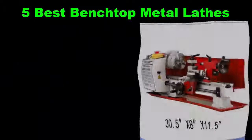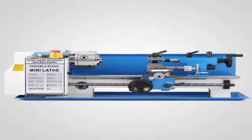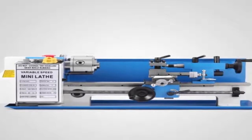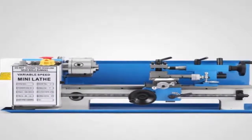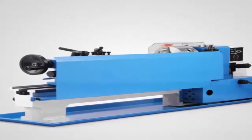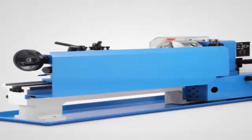5 Best Benchtop Metal Lathes. If you do plenty of metalworking, but not so much that you can justify sacrificing an entire corner of your garage or shop to a giant lathe, these benchtop options are a nifty compromise. Small enough to fit on a table, they still pack sufficient power to machine steel, aluminum, brass, and even copper or wood. They're not industrial grade, but they can excel at smaller, round-the-house jobs.